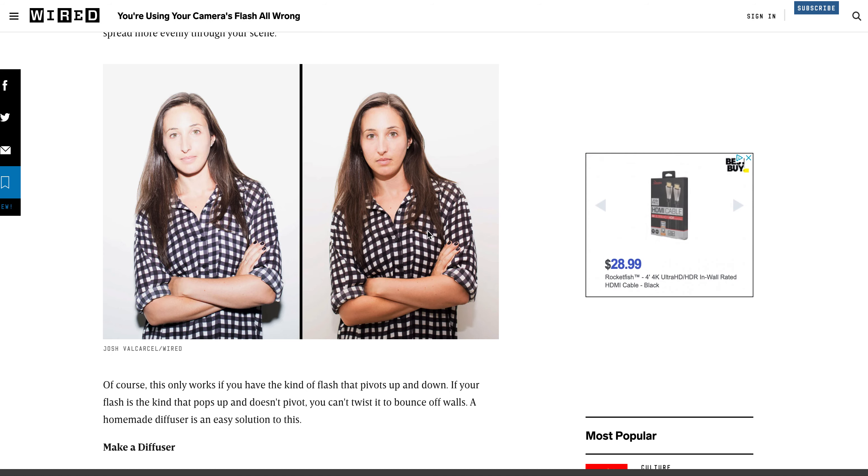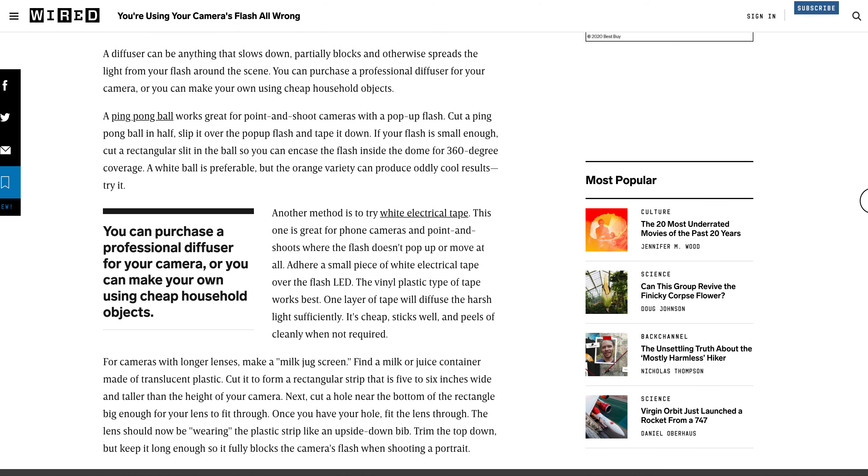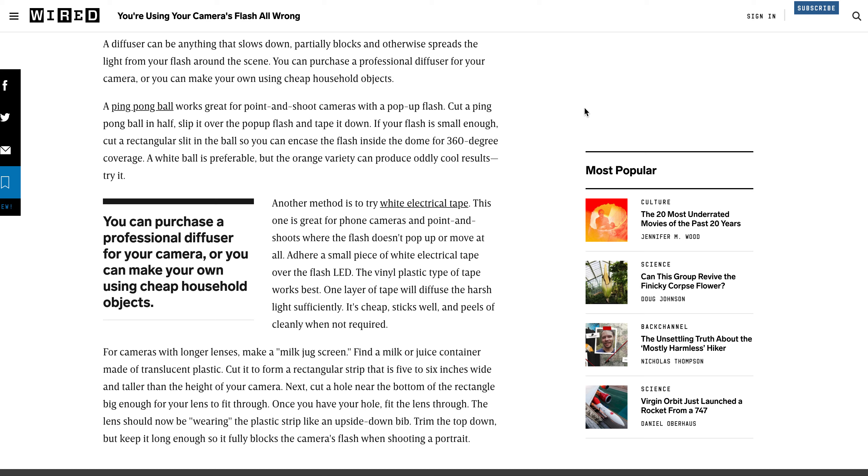If you have a flash on your camera you can diffuse it. This article from Wired, 'Take Better Flash Photos,' says you can make a diffuser from a ping pong ball — cut a hole in it and put it over your flash, or cut it in half and tape it on. It acts as a diffuser. White electrical tape is pretty good for phone cameras and point-and-shoot cameras where the flash doesn't pop up or move — just put a little piece of white tape over the flash LED.